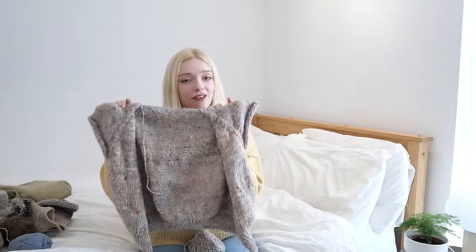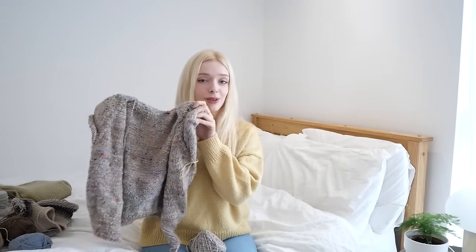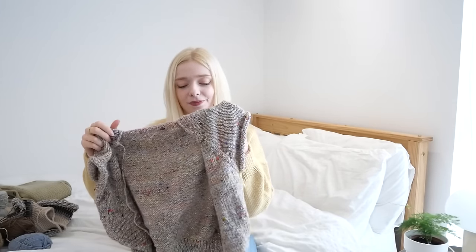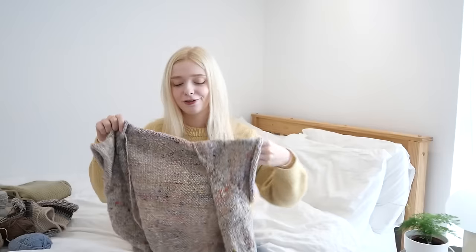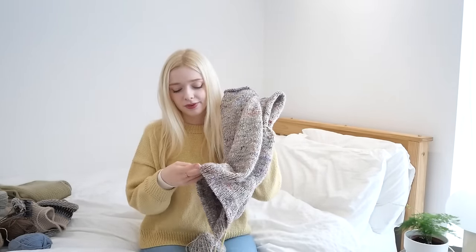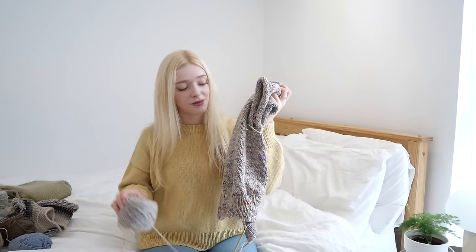So this is going to be a v-neck — it doesn't yet have the double knitted button band but that will be going on soon. It's just a very plain raglan construction because that's what really calls for a beginner-friendly tutorial. Stockinette with rib around the bottom, and the yarn I'm using for this one is super special.